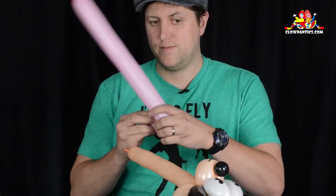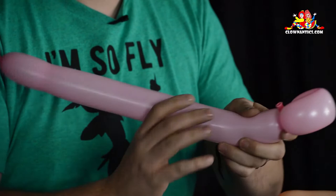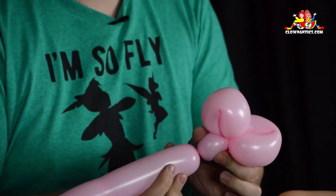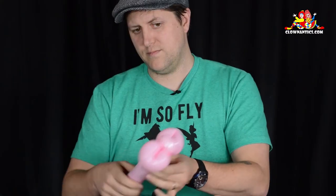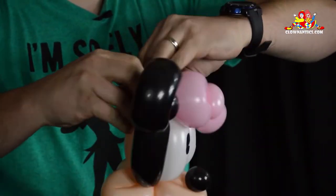This right now looks a lot like Mickey Mouse, but all we have to do is add a bow. Take this pink balloon, do a loop twist, tuck the knot through and pull it out, then do another loop twist, then a pinch twist — this is going to be our pretty little pink bow for Minnie Mouse. Break off the extra, let go of that, and leave just a little bit because that's what you're going to tie to the pinch twist at the top of Minnie's head.